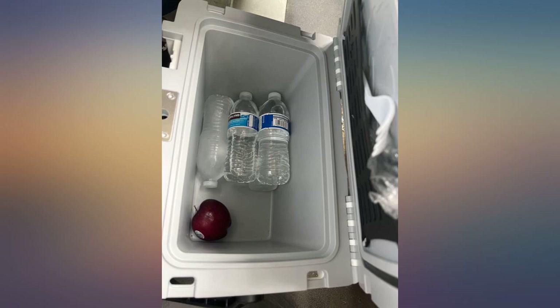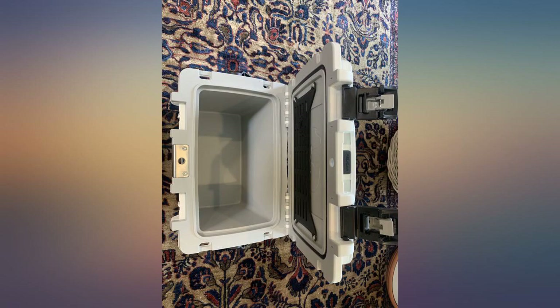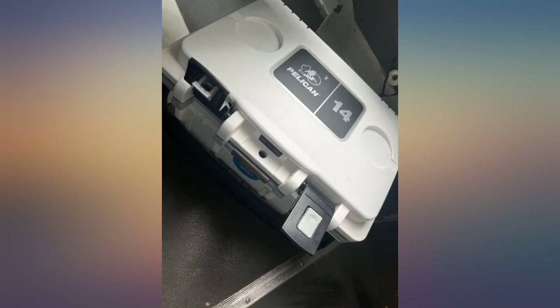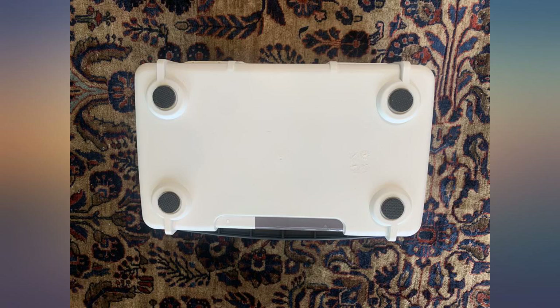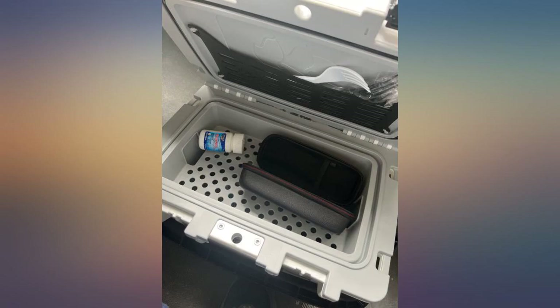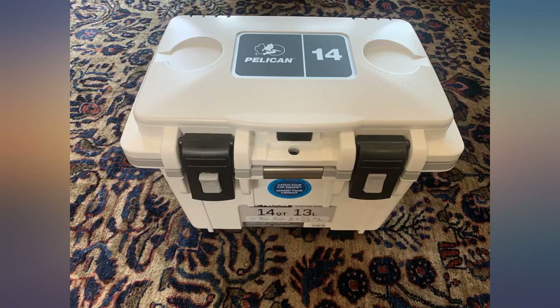I would prefer the top compartment was just a little bit deeper and had a way to padlock shut — it may hold your phone but may not fit your keys or much more. The handle should be metal. Kind of heavy and bulky for a lunchbox, and a bit small to hold much more, but I'm sure it would take a beating for many years. I would prefer to remove the large 14 sticker on the lid, but wasn't sure if it would remove cleanly.